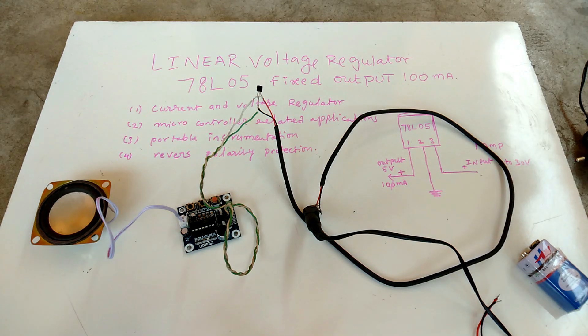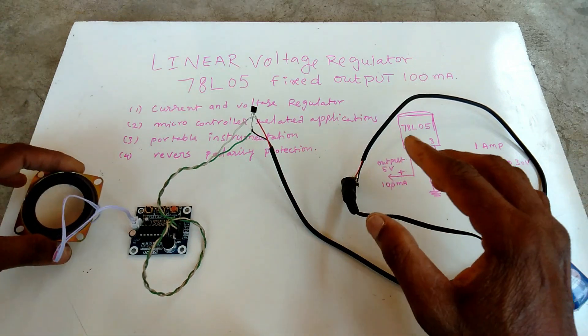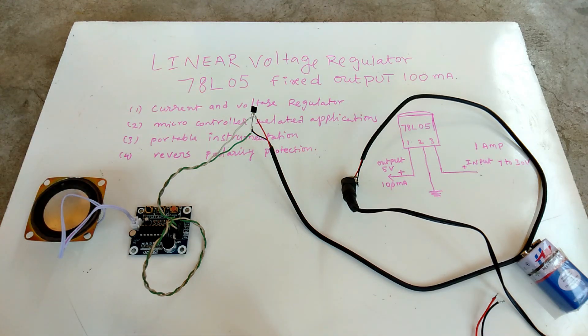Now I am connecting to the current voltage. If you like my video, please subscribe and share. Thank you for watching my video.